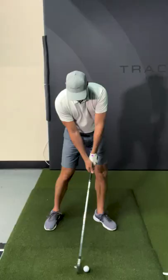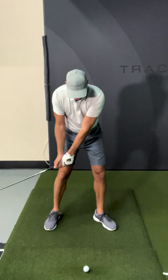Too early would be the right wrist is flat, the shaft straight up and down, or the hands are behind the ball. Correct timing is a slight amount of bend in the right wrist, and I'll show you with the correct right wrist position.